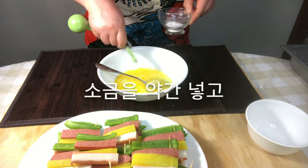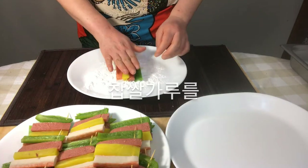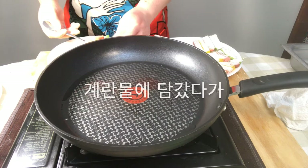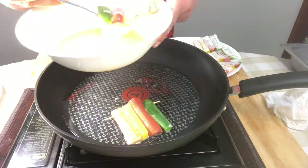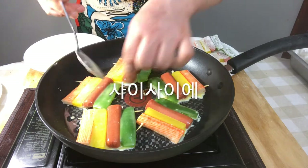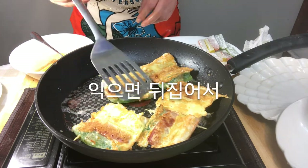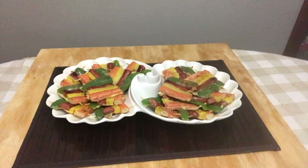Stir the eggs well with salt. You can use flour instead of glutinous rice powder. Coat one side only with glutinous rice powder to make the colors look good on the other side. Put oil in the pan and place the skewers that were dipped in the egg wash into the pan. Put a little bit of egg wash in between to help them stick together. Fry on medium heat and turn upside down. It's a finished skewered pancake.